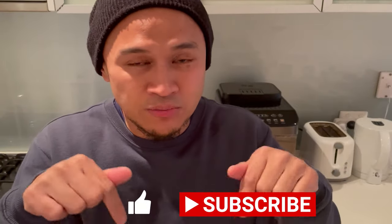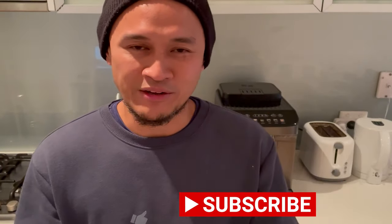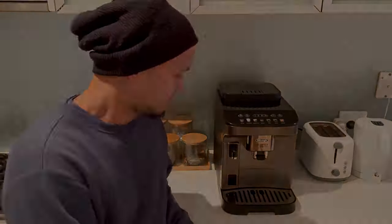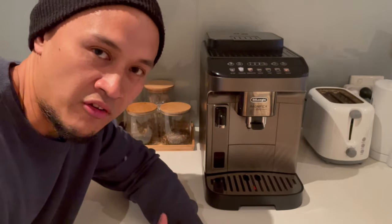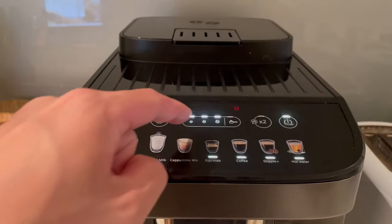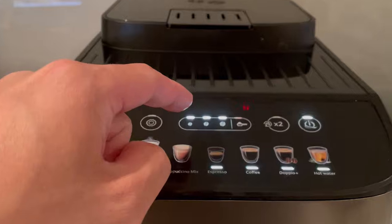Before anything else, I want to say thanks for checking out my video — please don't forget to like and subscribe. With the Magnifica Evo you can adjust the aroma of your coffee. Personally I like to have a cup that has an aroma that will engulf the place, so I go for a stronger aroma. This is where you can change the aroma of your coffee.